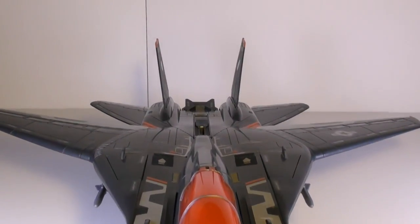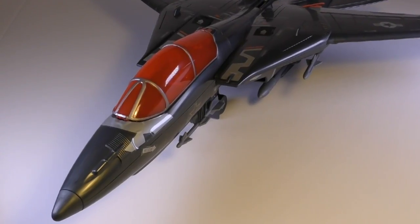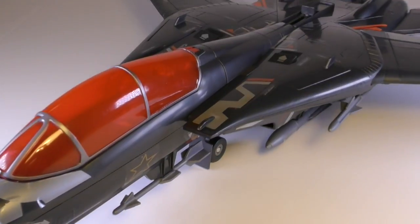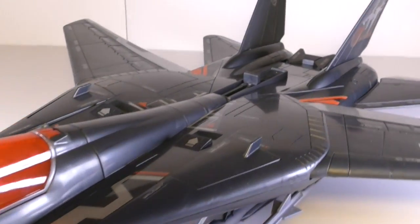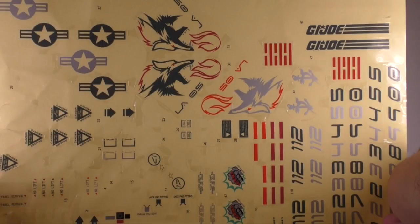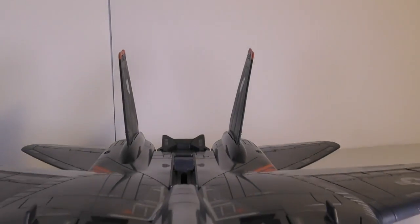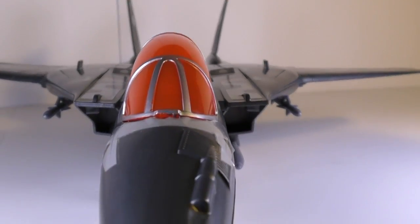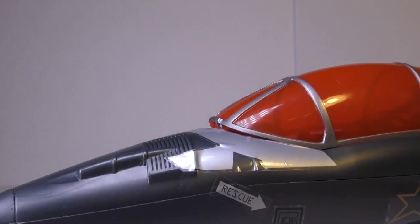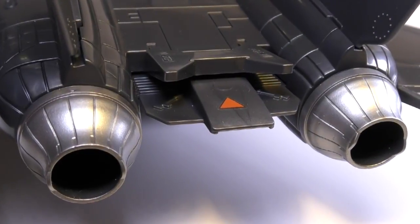The whole jet is done with an incredible amount of detail, and just like the Hiss tank, it comes with a bunch of stickers that allow you to personalize it in many ways. It has stickers for Gung Ho, Snake Eyes, Shipwreck, and Ace. It also has various designs of the Wolf Squad logo that you can put on the vertical stabilizers. There are many great details throughout the vehicle, such as the Gatling gun in the front, the panels, the vents, and the nozzles in the afterburners.